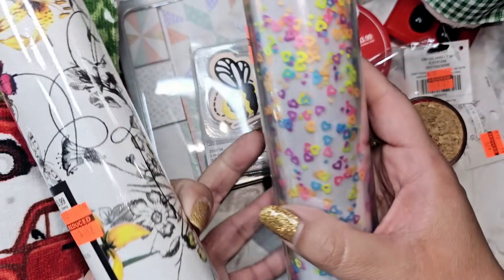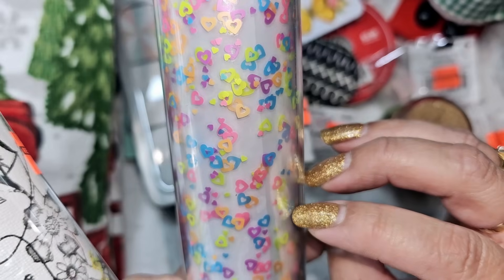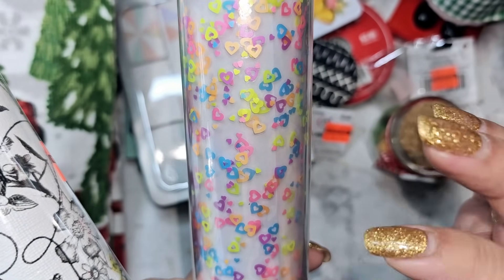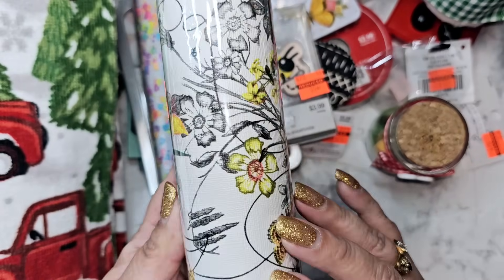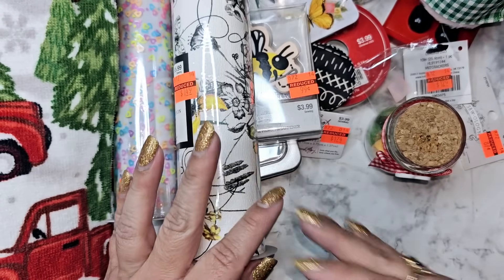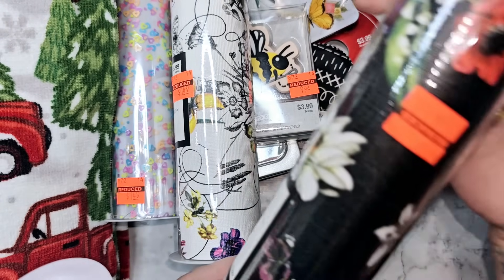A dollar 49 for this clear vinyl with little heart sequins in there — so pretty. I remember this one on clearance before and I did a bunch of die cut bows out of them and they came out really cute. And this one is like a little botanical floral — I thought that was really cute. I think there's another one in black in here as well.